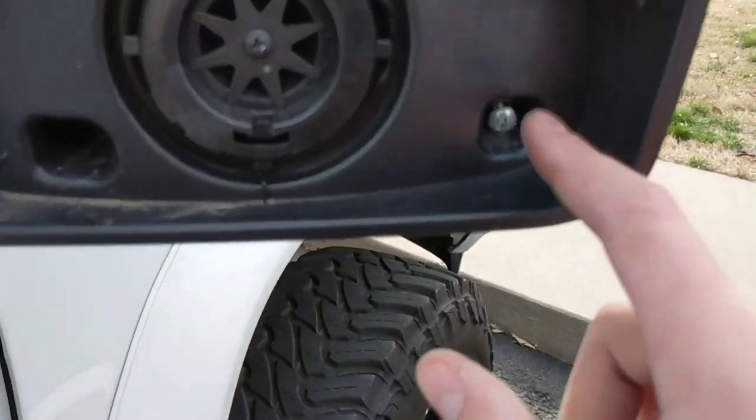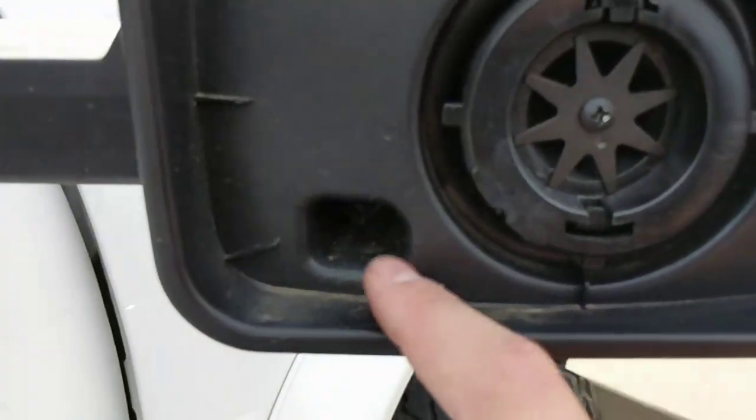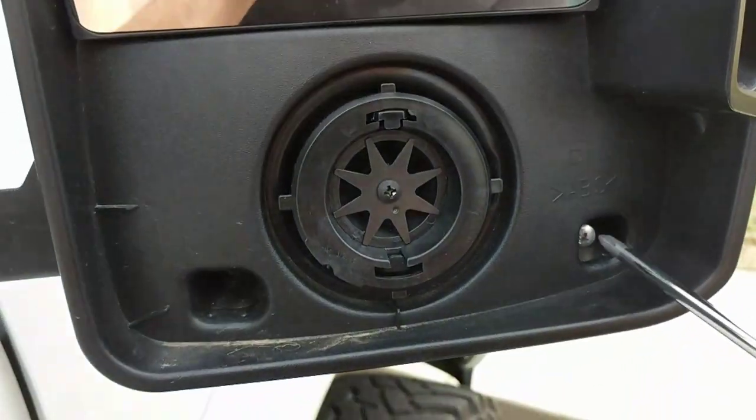Afterwards, all you've got to do is take a Phillips head screwdriver. There's two screws — there's one here and one here. So get your screwdriver and go ahead and just remove these screws.